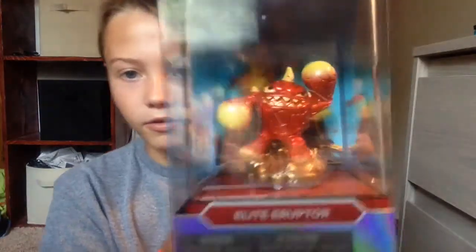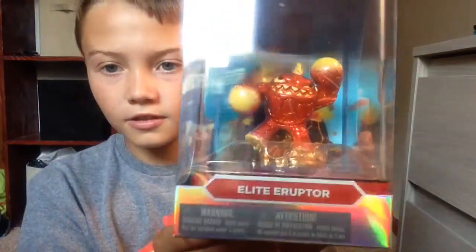What's up guys, today it's SkylanderSquad. I'm making another video and this will be of me unboxing Elite Eruptor. So, let's get unboxing.